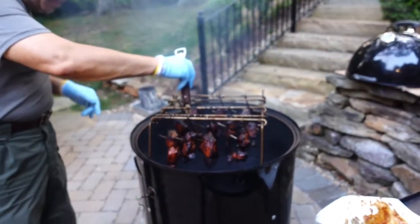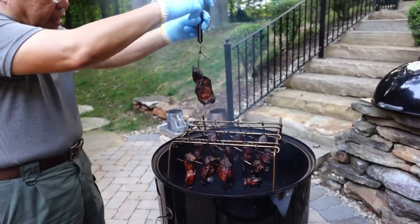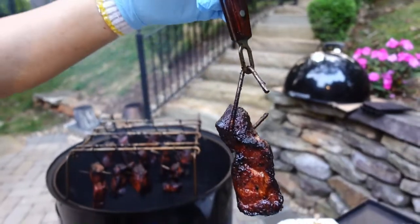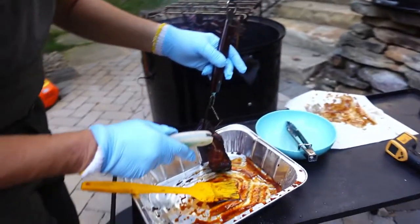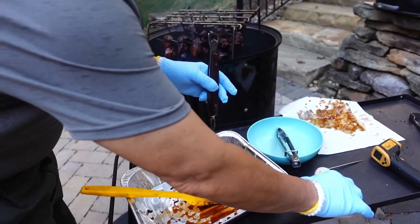I'm pretty sure this is done. This looks very good — look at that. Let's see how tender this is. Oh my goodness, very tender.